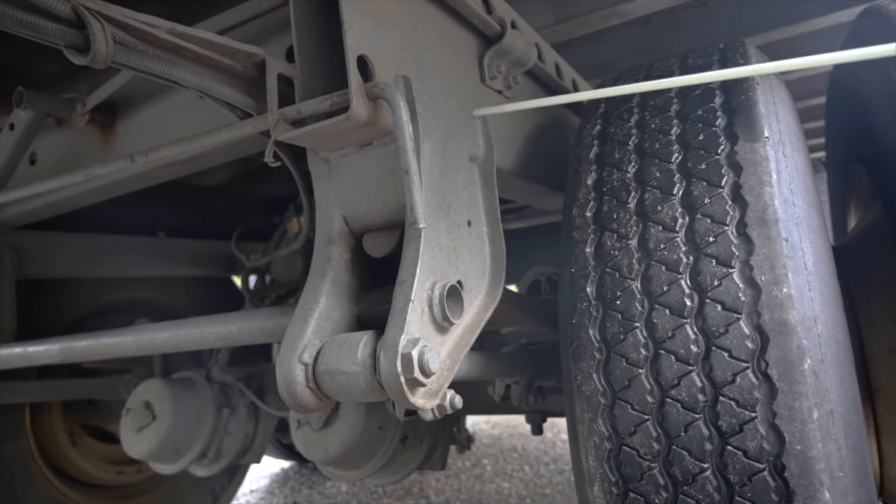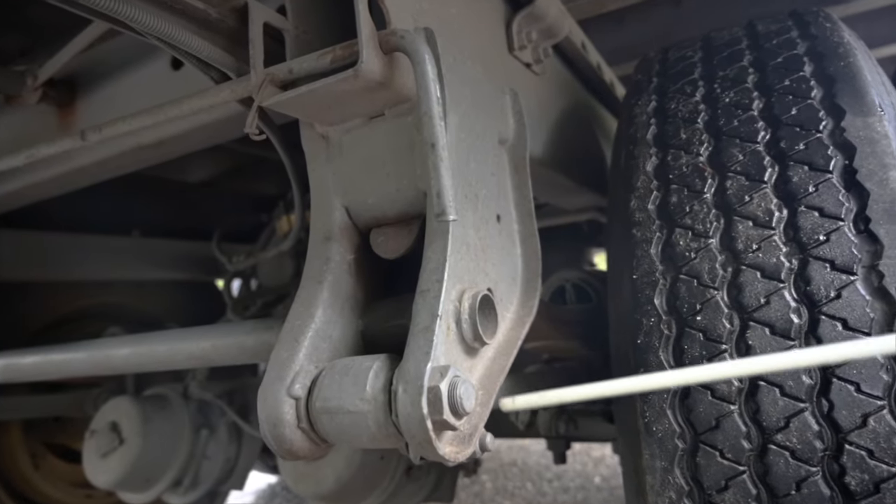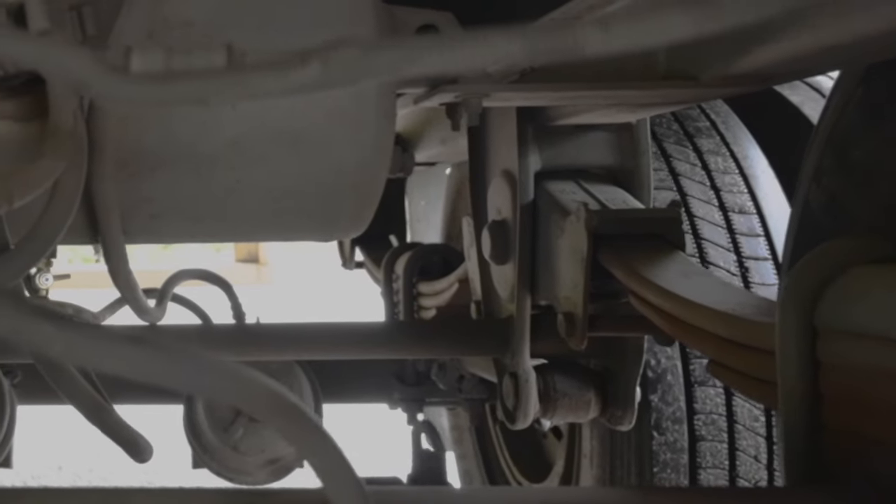Spring hangers. My spring hangers are securely mounted, not cracked, bent or broken. There's no missing hardware and there's no damaged or missing bushings. The rear shackle is in place with the bushing.